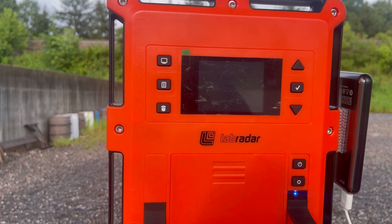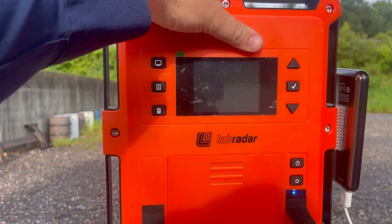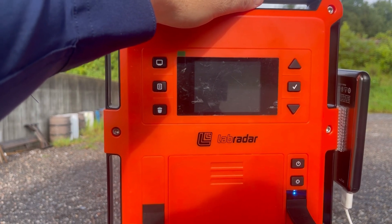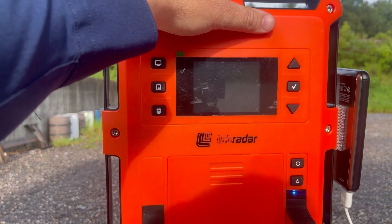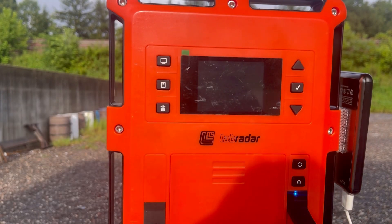The obvious question is why spend this much on the Lab Radar — it's roughly the price of three or four chronographs, or two deluxe ones. My reasoning is that with a chronograph you have to shoot right over it, so your chances of hitting it are pretty high. If I'm going to hit a chronograph two, three, or five times, it's better to go with a Lab Radar that you really have no chance of hitting.